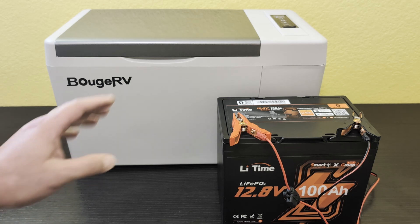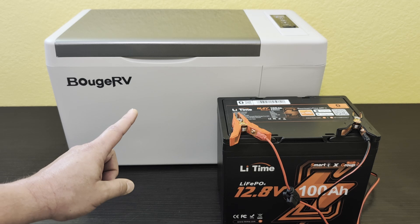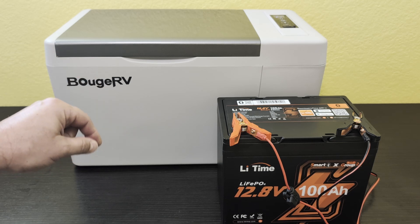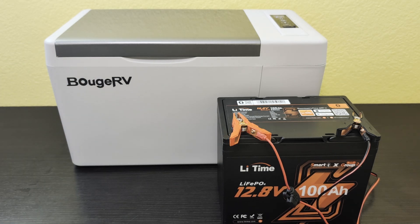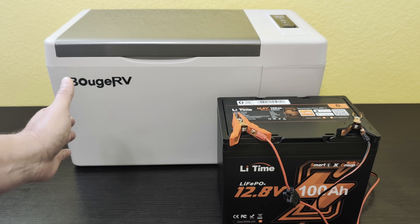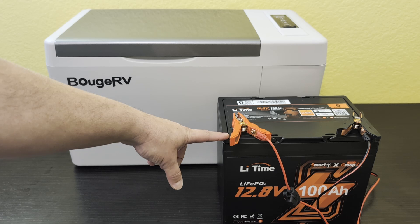Based on the stopwatch when I found the E1 error: 138 hours and four minutes. That is five days, 18 hours, and four minutes — and I still have 14% left on the battery, so almost six days. I definitely was not expecting that; I was thinking maybe three and a half to four days. If it hadn't failed due to low voltage cutoff, I probably would have easily gotten six full days out of it, since the battery still had usable power remaining.